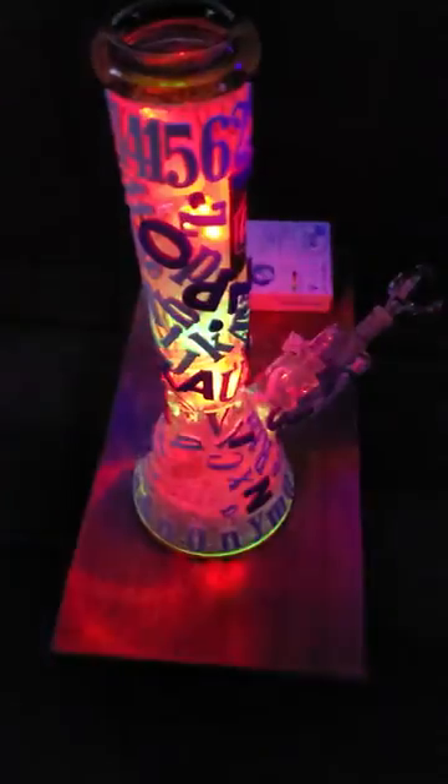So, you get the idea. Then you take this. There's ice in here. I made a pour. Right here.